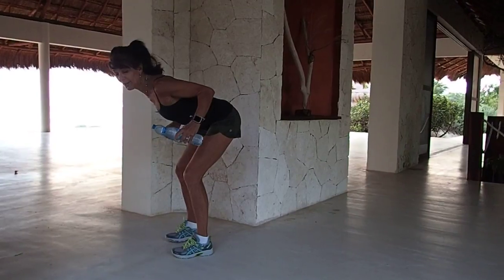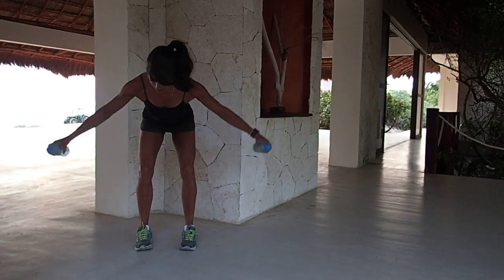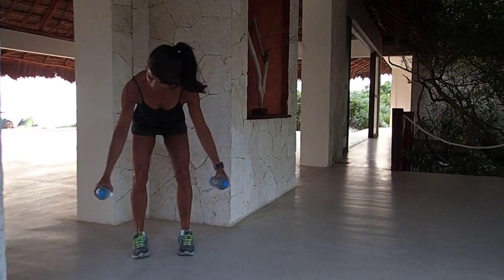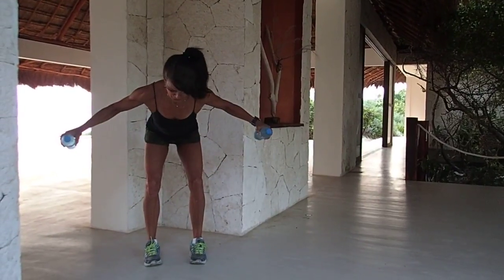Now we're going to open wider. If you want to go with a lighter weight — I often like to change up my weights here so I get a nice long stretch. Nice neutral head; feel free to relax your head. In four, three, two.